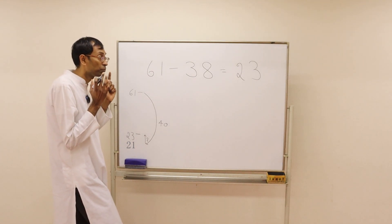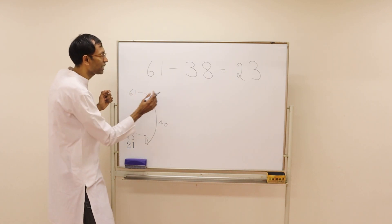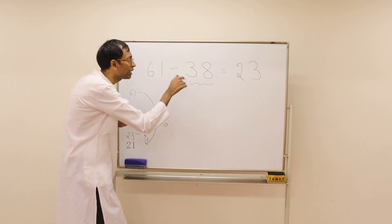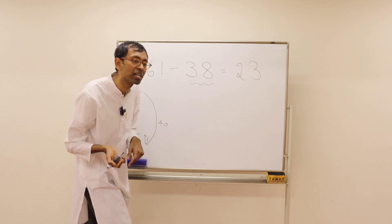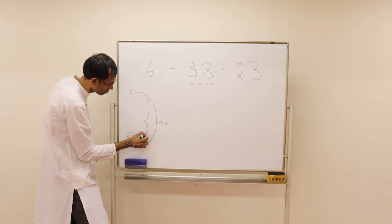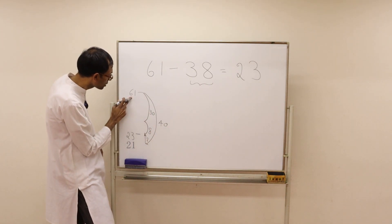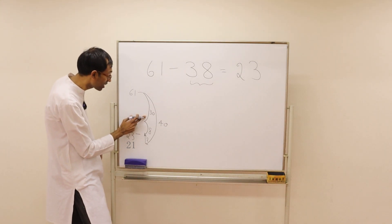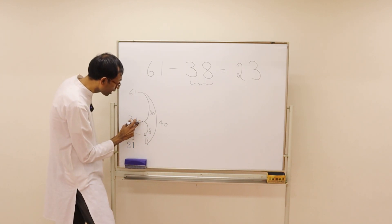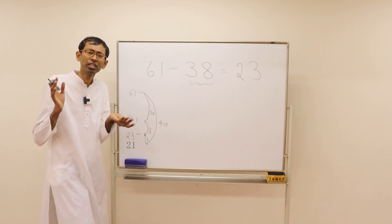Actually if you take a pause, you can do other easier ways also. If you see this is 38, you can first come down 30 steps and then come down 8 steps. From 61, if you come down 30 steps it is 31. From 31 you come down 8 steps and you reach 23. You can choose your own way.